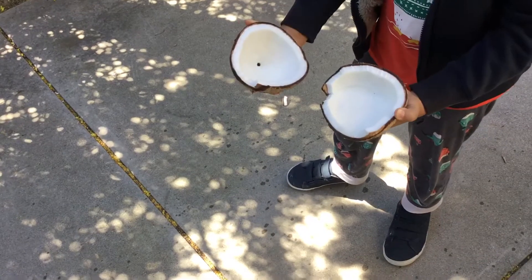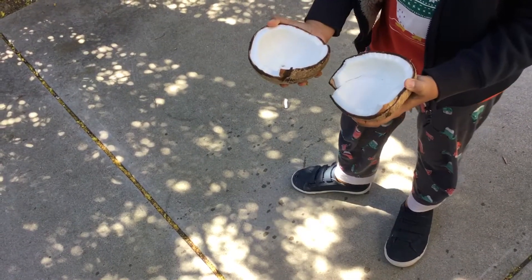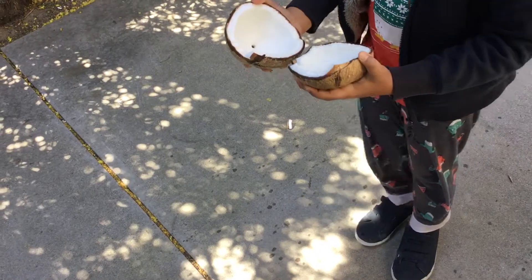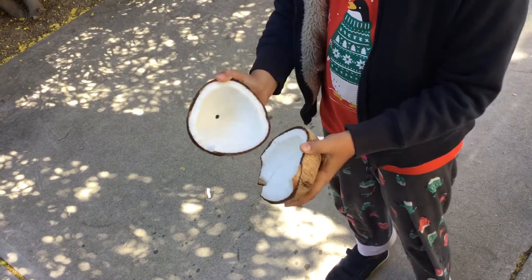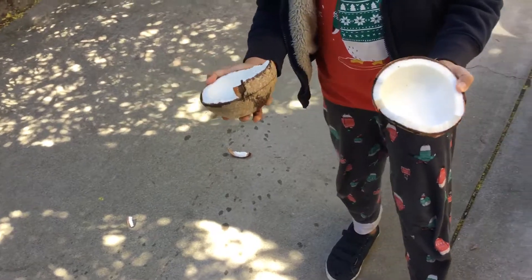Now it's really easy to access the meat, and it just took one try. You can do it and it's really easy. So don't waste your time getting knives and breaking them on the hard shell of the coconut — just throw it on the floor and then this happens. Thank you and goodbye.